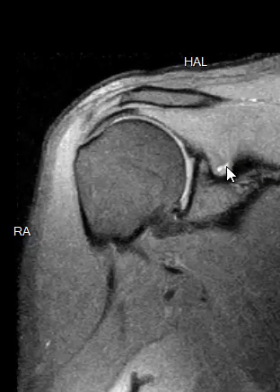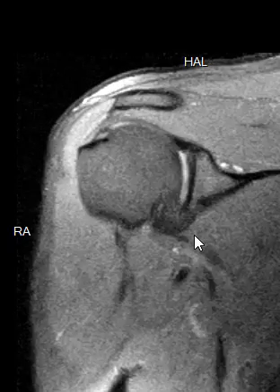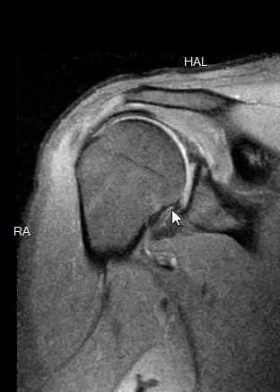Now we're going to look at the labrum again — that little cartilage ring. Here's the top of the labrum and it looks good. If we go down towards the front, it's hard to see on this view, but we have another view we can see it better. And here's the bottom — the bottom looks unusual right here.